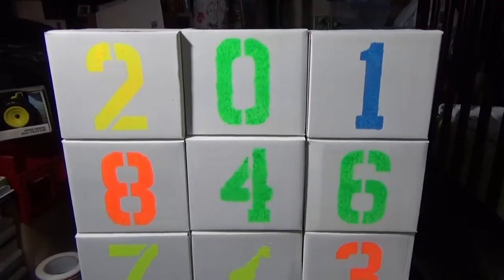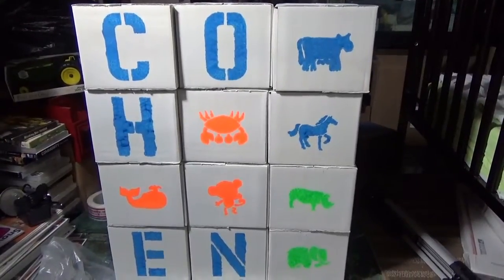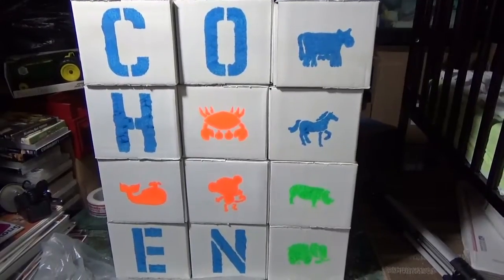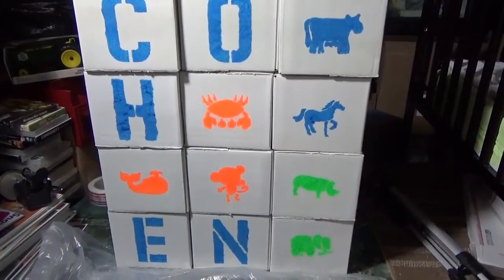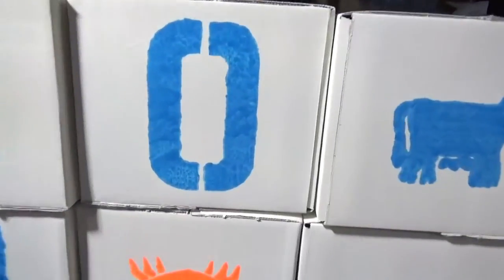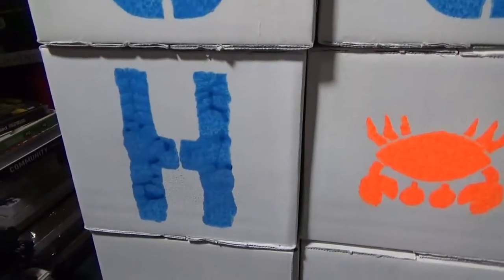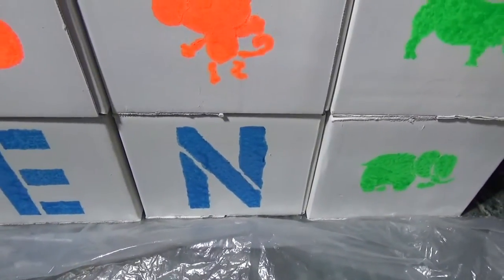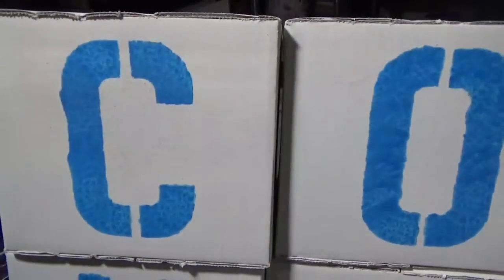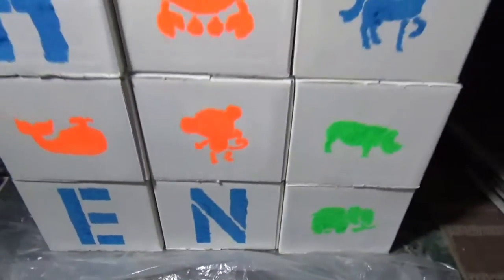So I'm going to put some more animals on there. And there's the other side with my grandson's name — the letters for his name and some other animals. I'm thinking about painting between the gaps of the letters, just so it might be less confusing to him as he's learning the letters of his name, so he won't think there are supposed to be lines between them.